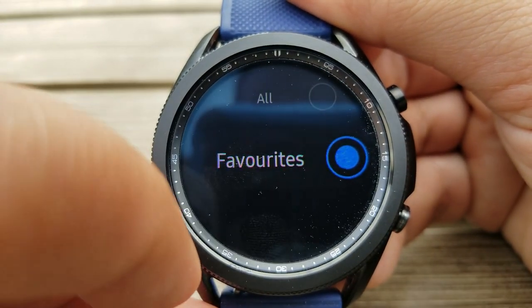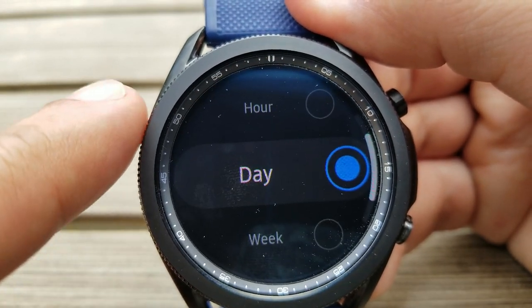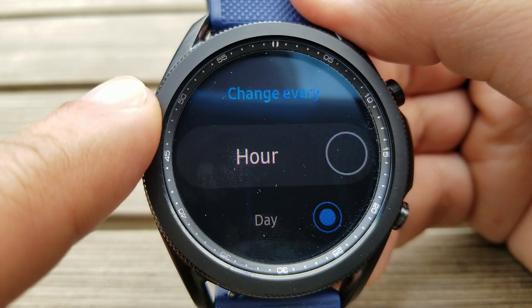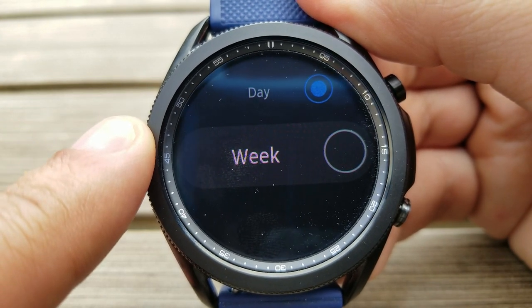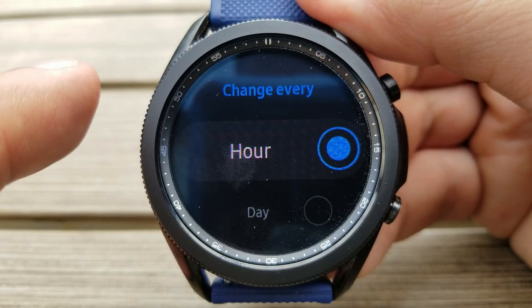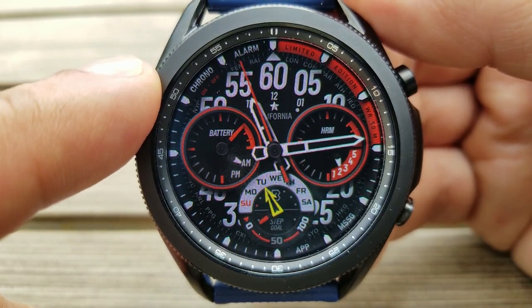After you've selected those, you can set the duration, which is going to change those faces every hour, day, or week. So if you set it per day, then each morning you wake up you're going to get a different watch face for that day. Or if you really want to switch it up, you can set it per hour, which means you're going to get 24 different looks per day. Granted, nobody stays awake 24 hours a day, but if you have a typical nine to five job, then you'll at least get eight different designs during your workday.